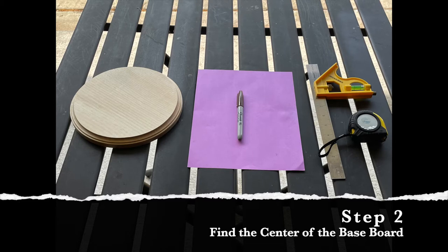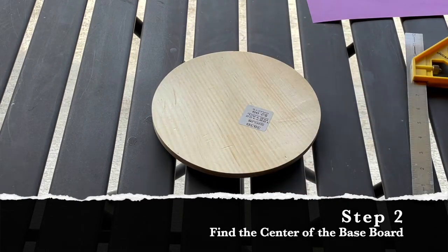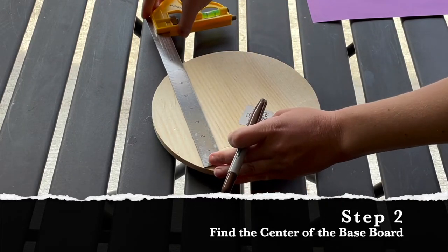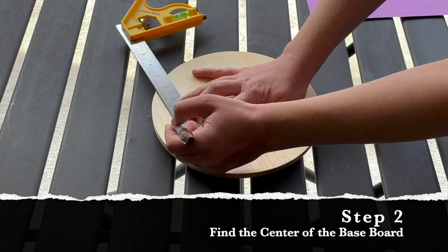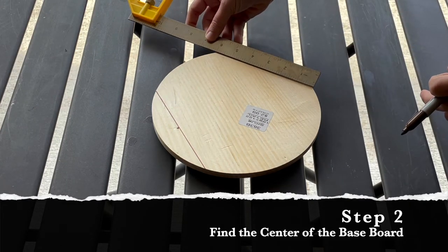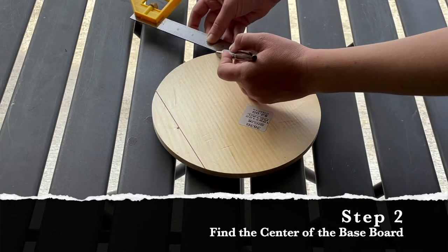Using a pencil, a piece of paper, and a tape measure, we're going to find the center of this circular board so we can be sure we're placing the dowel in the exact center. I turned my board over on the back side just so I could mark it up as needed. Using a tape measure or ruler as a straight edge, I'm placing the ruler on one side of the circle and measuring a 6-inch length, then marking the halfway point at three inches along that line. Repeat this process two more times.